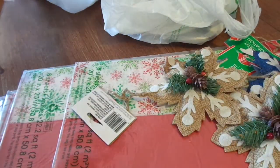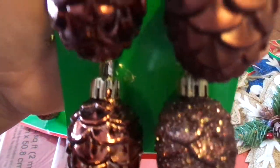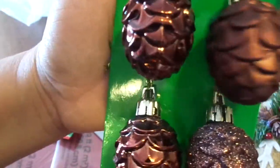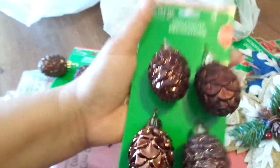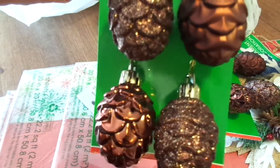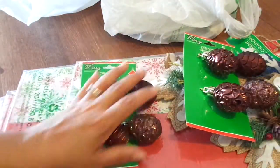I fell in love with these pine cone ornaments. I got two of them — they're in this brown tone, and they're going on my tree. You've got like a flat one, and then a shinier one, and then a glittery one. I got two of those. This other one actually has two glittery, a shiny, and a flat. I didn't realize that — super cute!